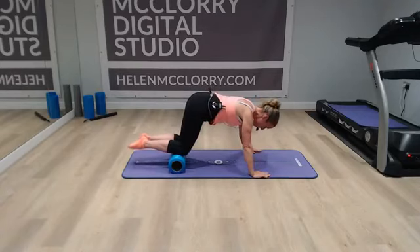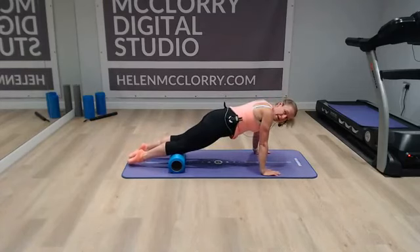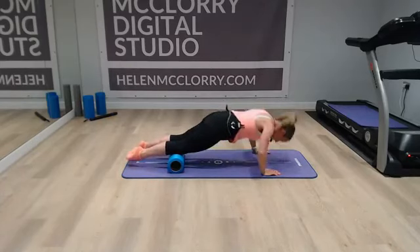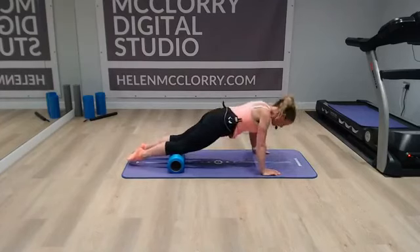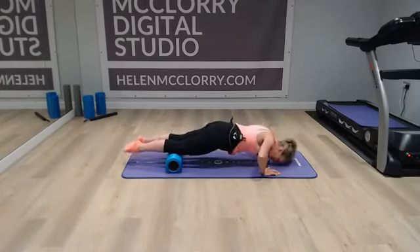From there, if you want to just straighten out — I've still got the roller just underneath my knees: one, two, three, four, five, six, seven, eight.